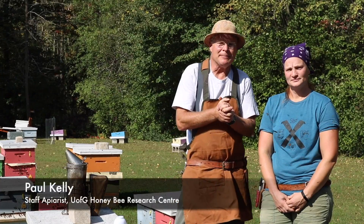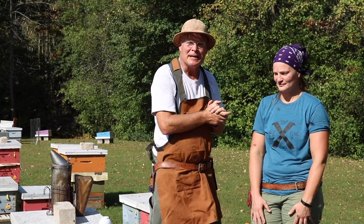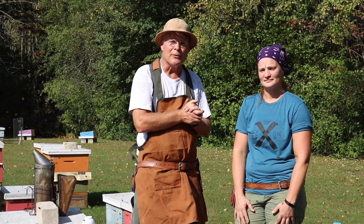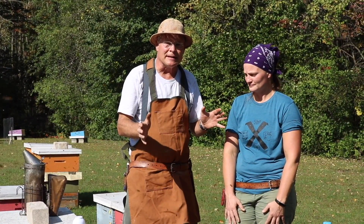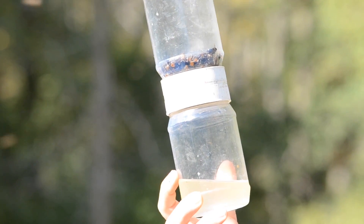We're going to talk about another method of monitoring for mites and I've got an expert with me here to help me with this. This is Melanie Kempers. She works with the Altera Beekeepers Association tech transfer program, so she does a lot of this kind of thing and teaches about these methods quite a bit. The alcohol wash method is what she's going to demonstrate.